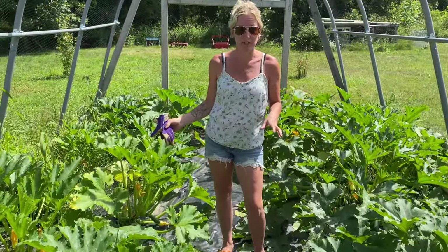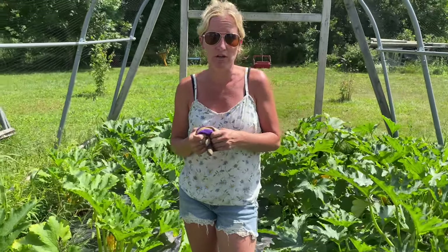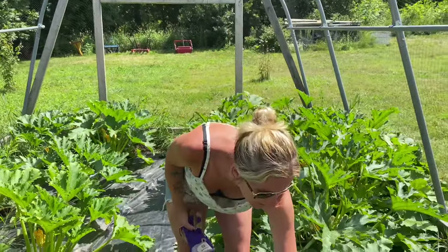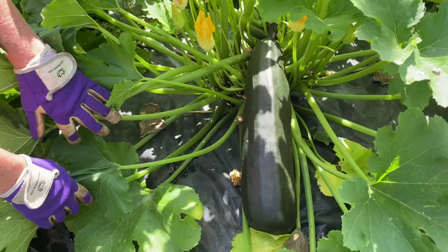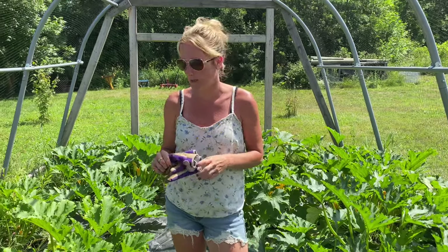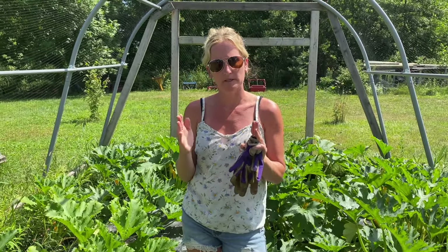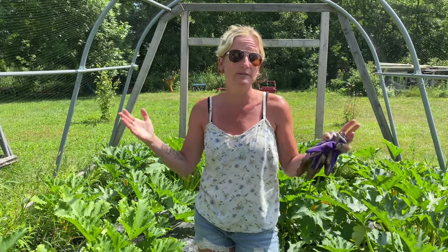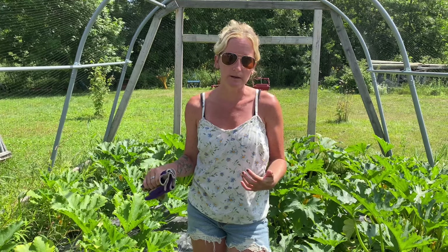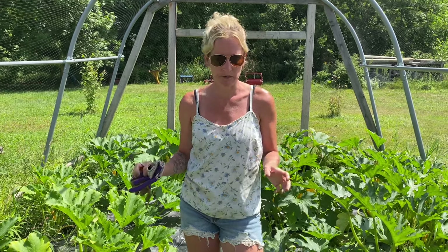Zucchinis are going really great this year. We've honestly never had a bad year with zucchini — I think they're one of the easier things to grow. We have several different sizes going on here. We have these ginormous Black Beauty ones, absolutely gorgeous, one of my favorite varieties. We have a few different sizes because we do a little farm stand. Some people like them smaller, which is more flavorful and crisp, and some like them really big to make multiple loaves of zucchini bread.